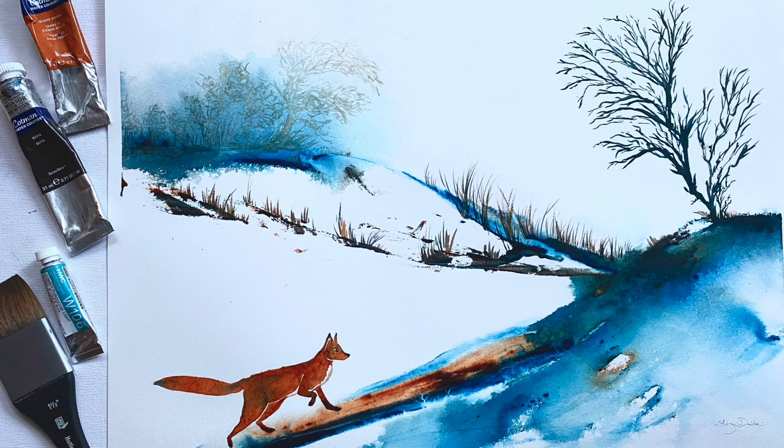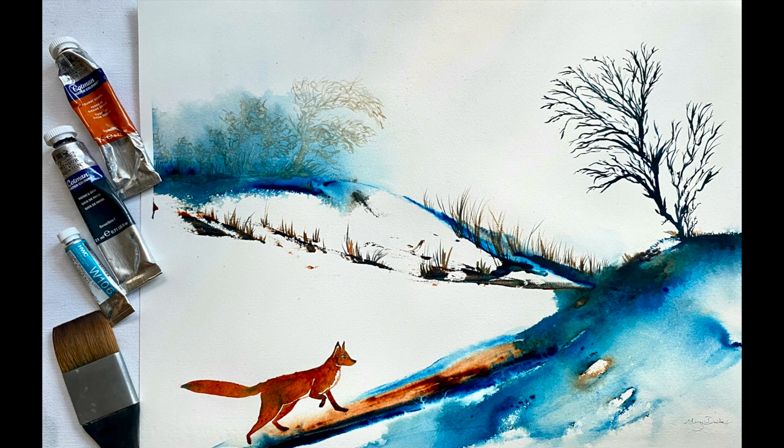Hi and welcome to Morgana's Monday tutorials. Today she's going to be painting this beautiful winter scene. It's a semi-abstract landscape with this wonderful fox and she's painted it with a palette knife. It's a really interesting process and I'm sure you're going to enjoy it, and it's also on the playlist that we've got for Christmas card ideas.